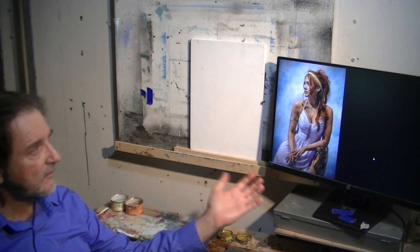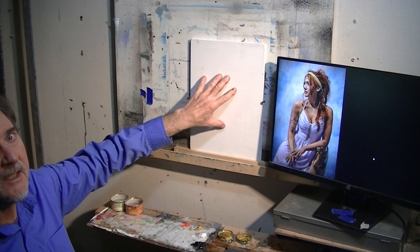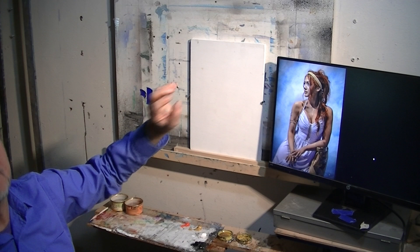I'm set up here. I have a photograph I'm going to work from. I'm going to enlarge it slightly as I put it on to this birch panel, but I have it positioned right next to it so that it's very easy for me to transfer information visually from one place to the other.